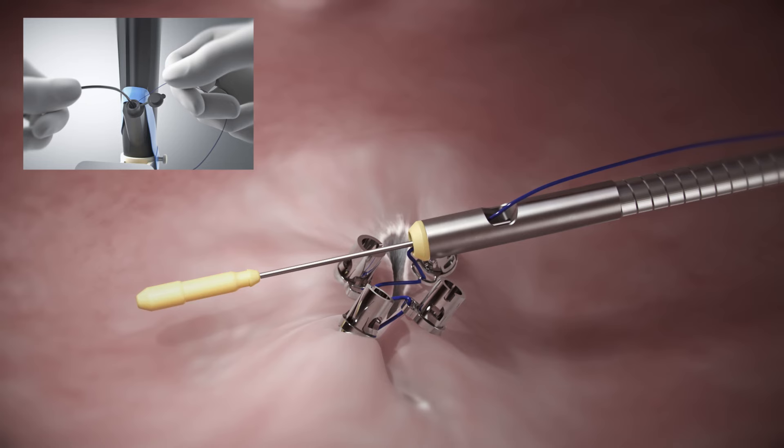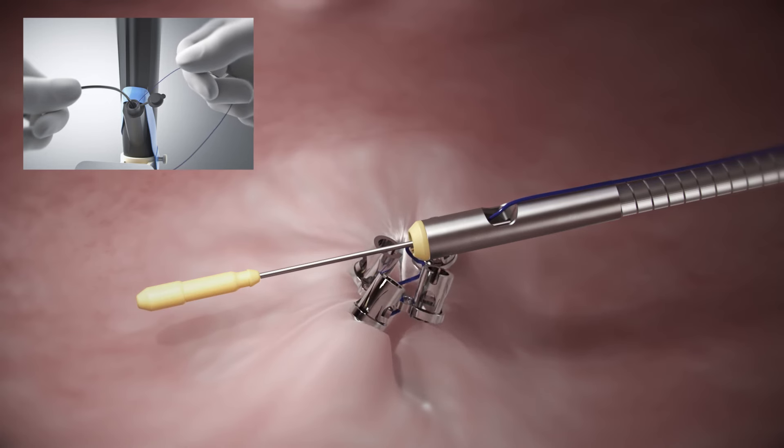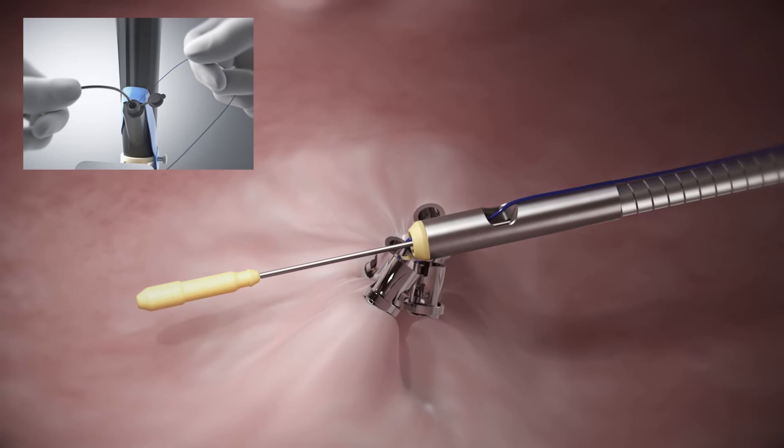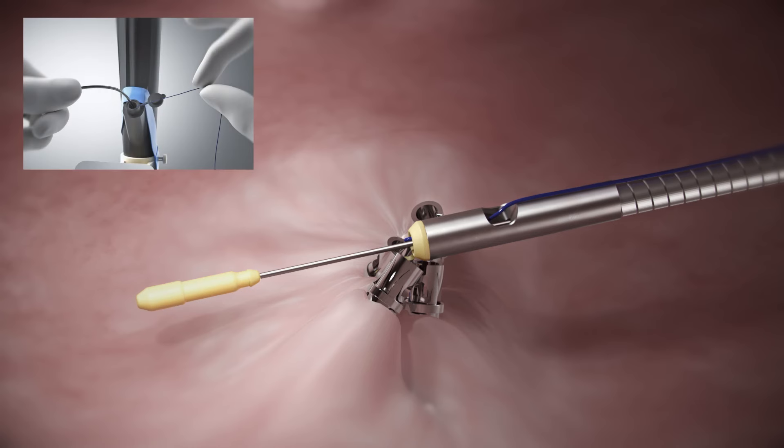While holding the cinch catheter in place, apply tension to the suture until the helix TAC and tissue has been approximated. Care should be taken not to pull the suture too tight, resulting in breakage. Prior to deploying the cinch, hold suture tension gently, grasping between thumb and pointer finger, allowing the suture to slide.